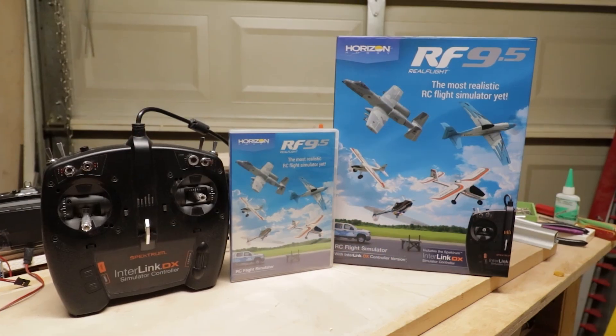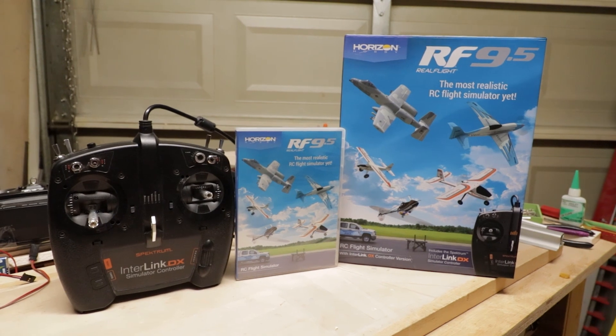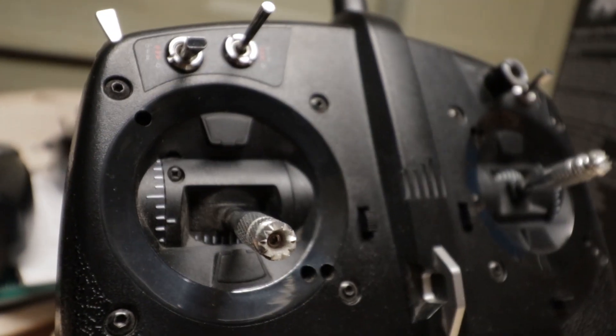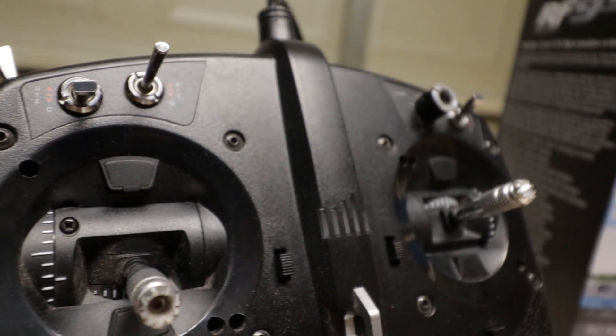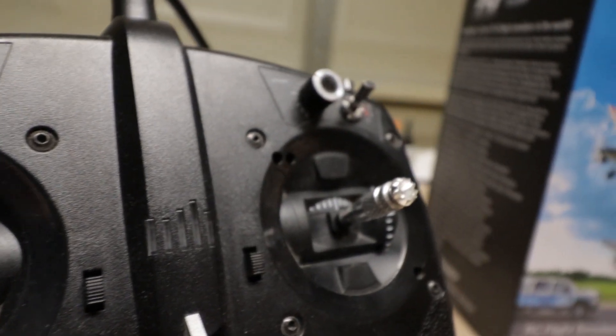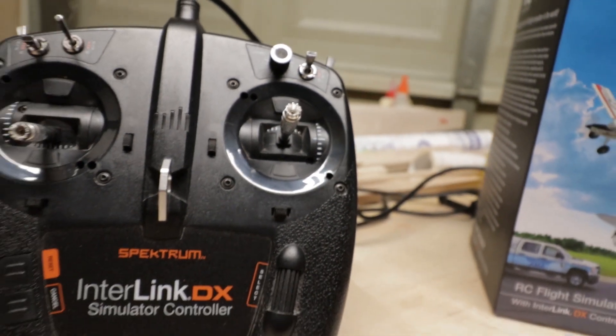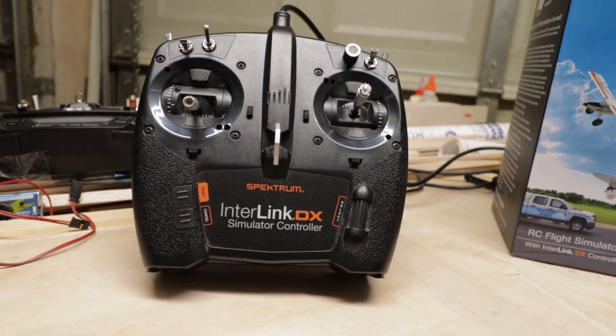Let's take a look at what you get in the box. Inside you'll find the Interlink DX controller as well as the DVD. The Interlink DX controller is designed after a DX6 6-channel transmitter made by Spectrum, so all of the buttons and switches are in the same location and function the same way as a DX6. This makes it nice if you choose Spectrum as your first transmitter, as everything will be familiar to you.